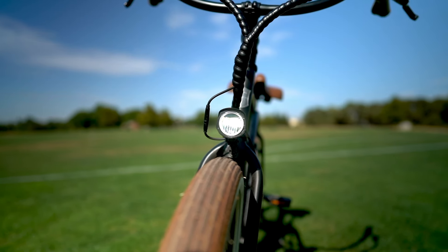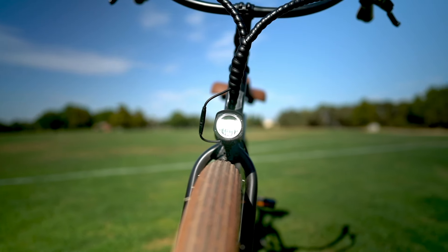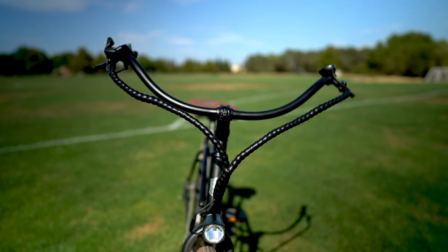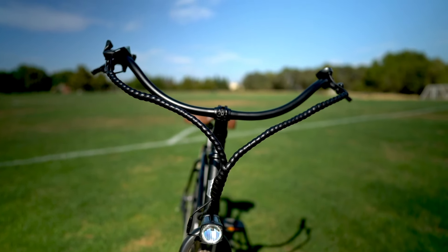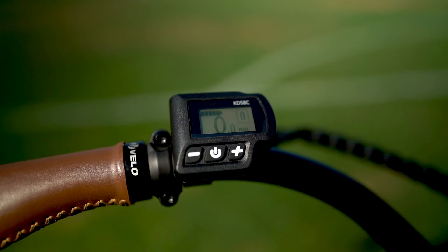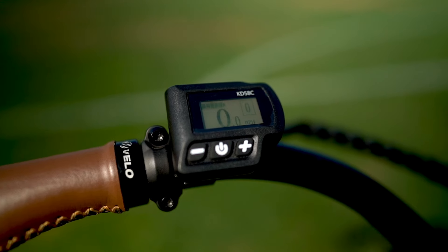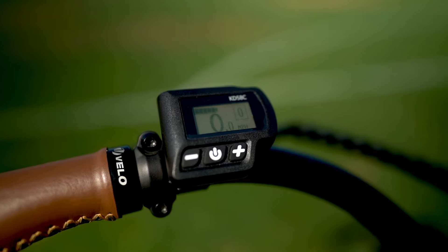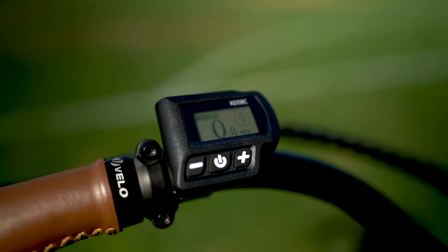There is a headlight on the Beach Bum 2, and while it does a good job at increasing visibility, it's really not powerful enough for night riding. Wire management is great with everything bundled nicely and wrapped in plastic — most of the wires are internally routed. The display is on the left side of the handlebars, easy to read even in direct sunlight. It's a grayscale LCD with not a lot of information, but it gets the job done.